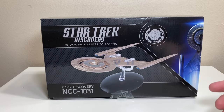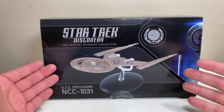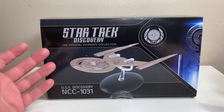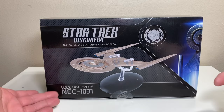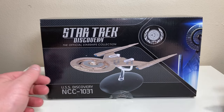Today on the table we're going to be taking a look at the hero ship of the series — the first version of the USS Discovery from the 23rd century. We're not worried about timelines here, but we do have the Discovery on the table: NCC-1031, a Cross-field class starship.